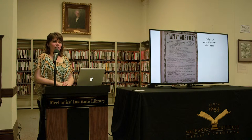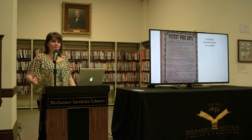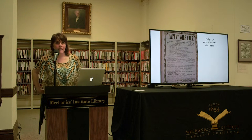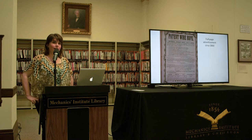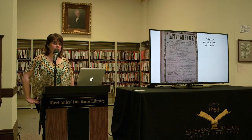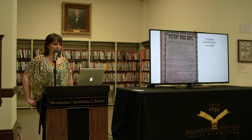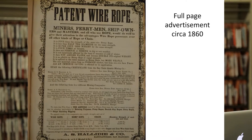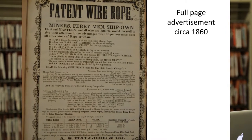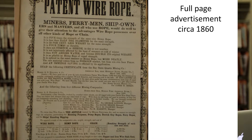Business was very slow at first, but Halliday made a point of displaying his wire rope at the State Fair in 1859 and at the Mechanics Institute Fair of 1860. He would display his wire rope ever after that. Things picked up, and by 1861 Halliday was advertising in over 30 newspapers up and down the West, and also in British Columbia.